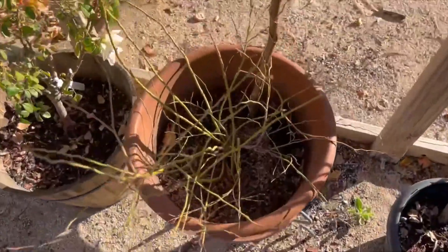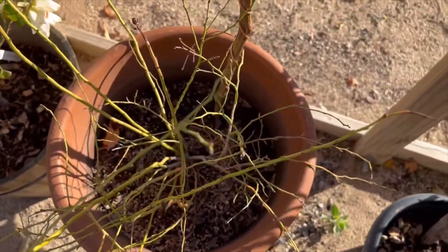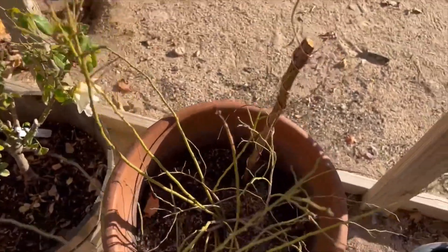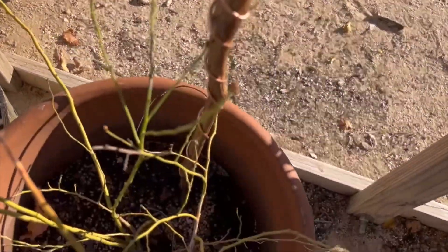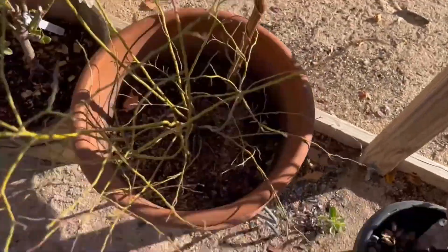I have some other plants in pots. This is a blueberry bush. Blueberry bushes don't do very well here in the desert. Since it's dormant right now because it's winter and has lost all of its leaves, I put an antenna in here in the pot to see if we can revitalize the plant and the soil.